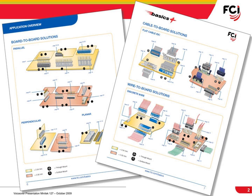You may already be familiar with some of FCI's existing modular systems, including Dubox, Bergstick, and Minitech. These modular systems, branded as FCI's Basics Plus products, have been selling in the marketplace for a number of years and have a 2.54 millimeter and 2 millimeter contact pitch.